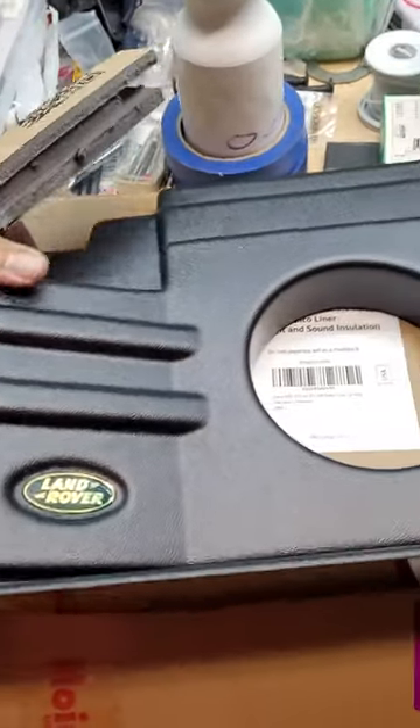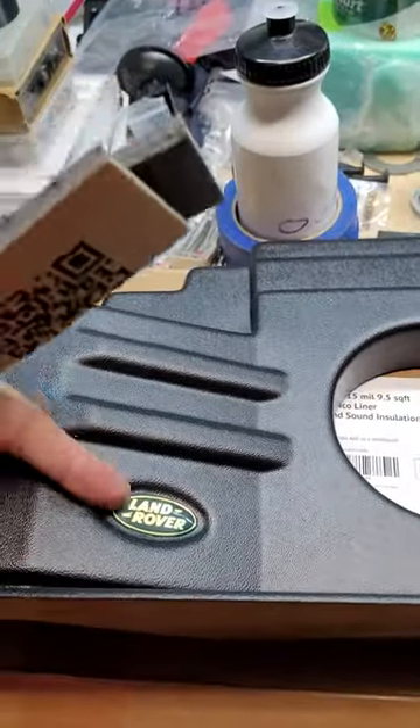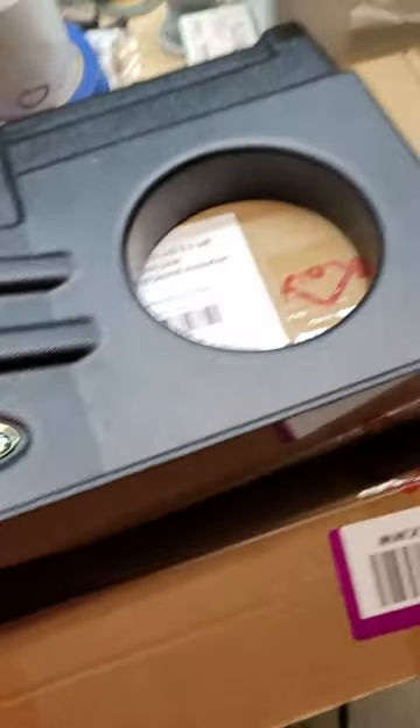I have the Mud UK speaker surrounds and I'm going to put the Focal 130 speakers on there that I just received. First thing I'm going to do, since they fit a little loose here...